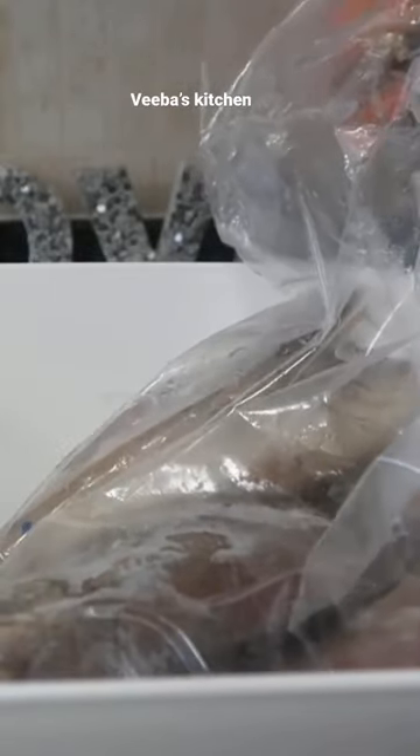Right now I'm removing all the fish from the wrap. Because I let the fish soak overnight, it's going to be easy to just descale them in no time.